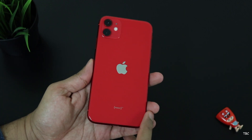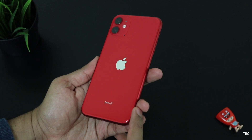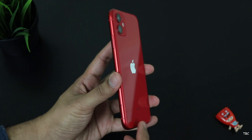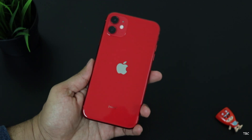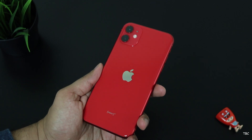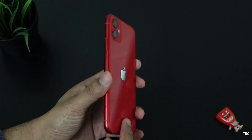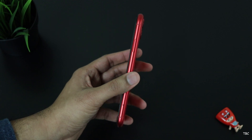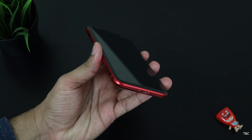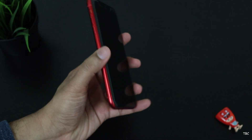Hi guys, welcome back. iPhone 11 and iPhone XR are the more colorful phones from Apple and you get to choose from a variety of color options. But like the majority of phones, they also have a glass back and it's always better to have a case installed. I did check their silicone case as well as a transparent case from Spigen. But since these phones have bright color choices, Apple has their own clear case. iPhone XR had the same case option and the 11 Pro series also has it.